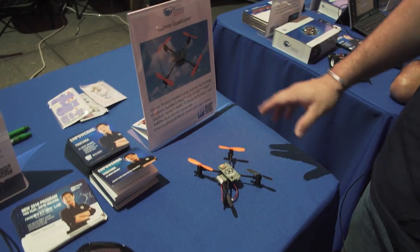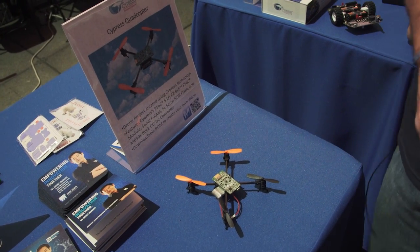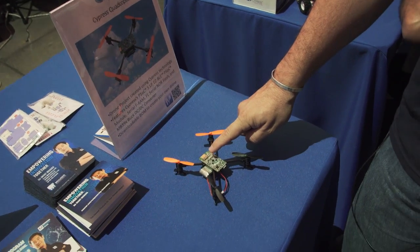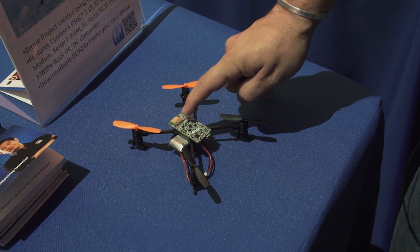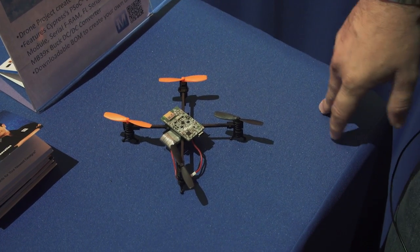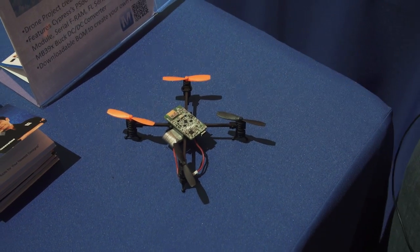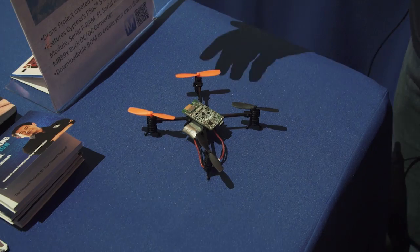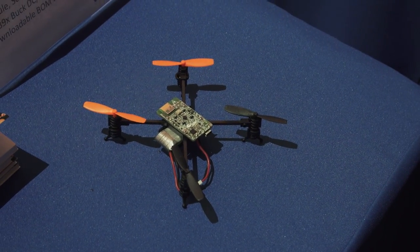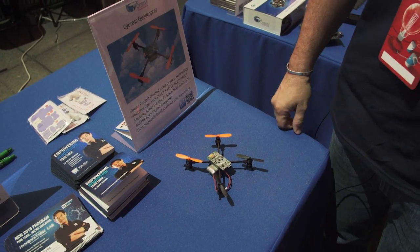The final one we have on this table is our Cypress quadcopter. This is a cool little project we did internally. It's basically a PSOC 5LP. It has the Bluetooth ECBLE PSOC module right here, a serial FRAM, a serial NOR flash, and a Buck DC-DC converter — an MB39X. All of this basically creates a little micro drone, great for indoor use and great for fun. It's a single contained board that does all the motor control, all the Bluetooth communication, and basically everything you need to get started with a cool little DIY project.